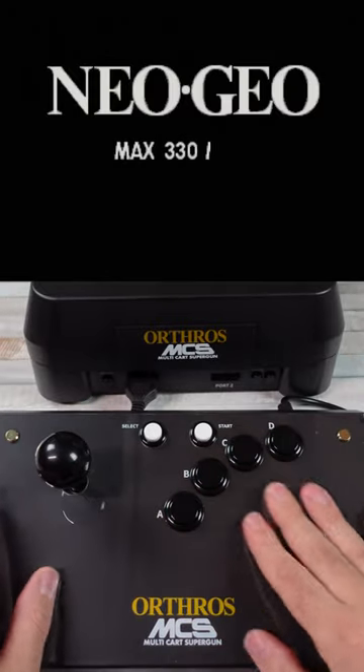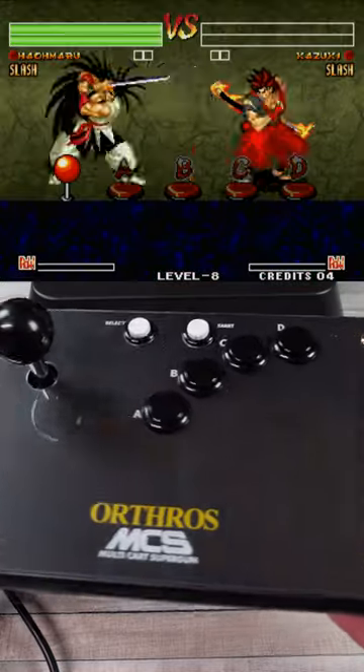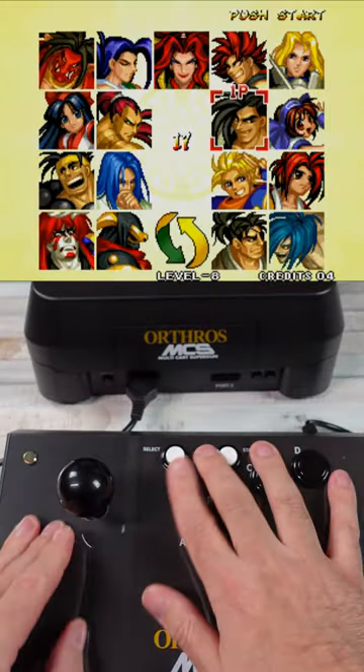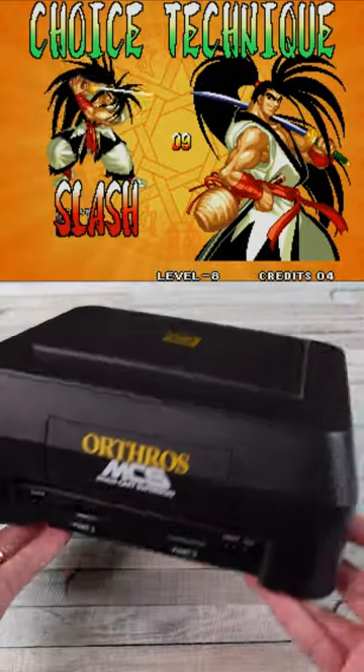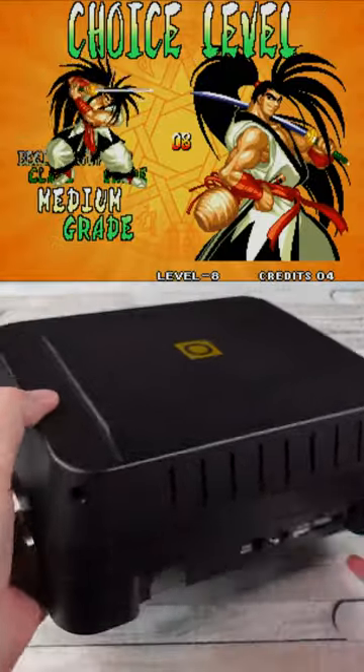I grew up loving the Neo Geo, but I was no rich kid so I didn't have an AES at home. I didn't know anyone who did. So a lot of us, our exposure to Neo Geo was in the arcade with an MVS machine, playing stuff like Samurai Shodown, Puzzle Bobble, Metal Slug — the list goes on.